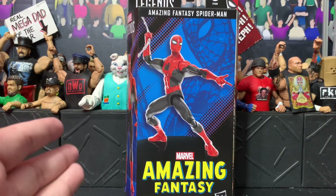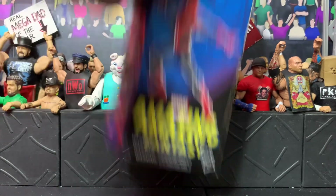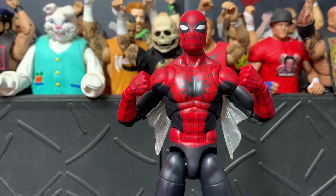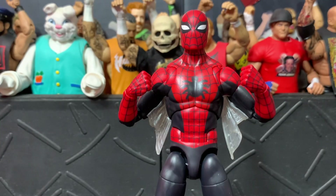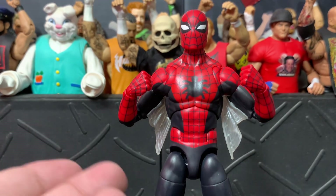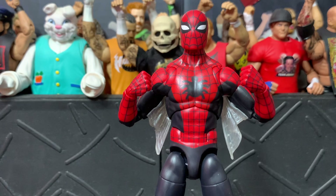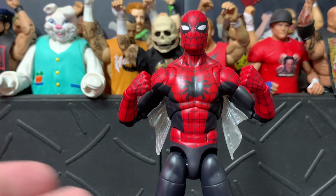Ishko Swags back again. Today we're going to review the Marvel Legends Amazing Fantasy 15 Spider-Man. Here's the figure out of the packaging, and first thought is I really enjoyed this figure. I've been wanting a red and black classic Spidey — basically this figure — for a long time, for years. Finally Hasbro made it, and I am happy that they waited until they had what they needed.